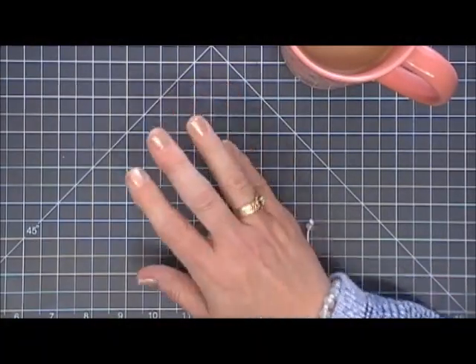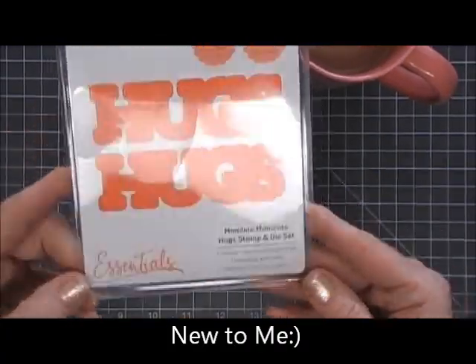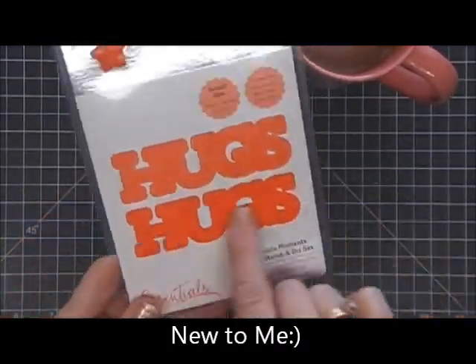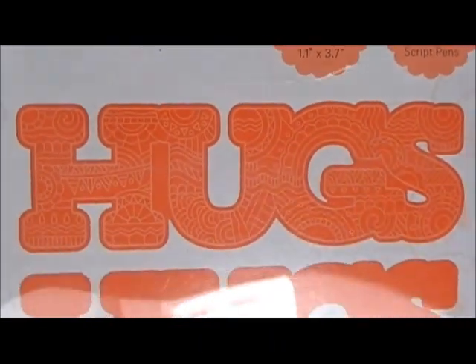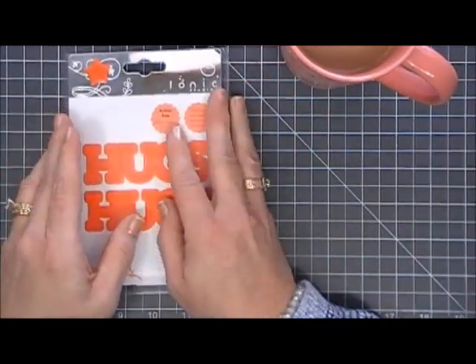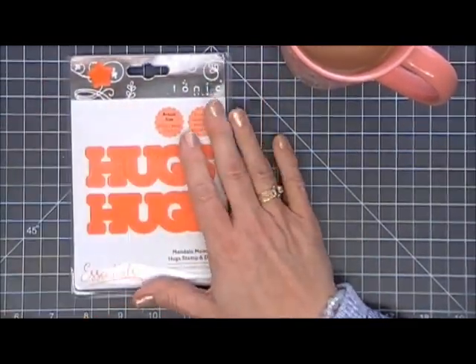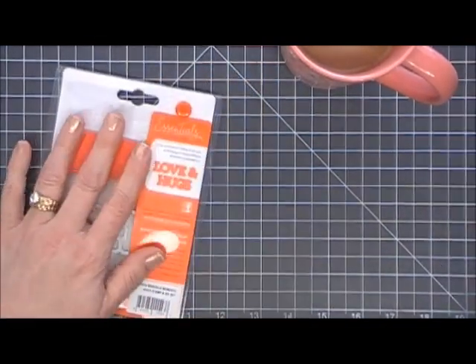Hello everyone, I hope you're having a fantastic day. Thank you so much for joining me. Today I'm doing a Try It Out Tuesday video and I'm going to try something new. This is a stamp and die set from Tonic Studios called Mandala Moments — it's the Hug stamp and die set. Now normally I am not a big fan of mandalas.